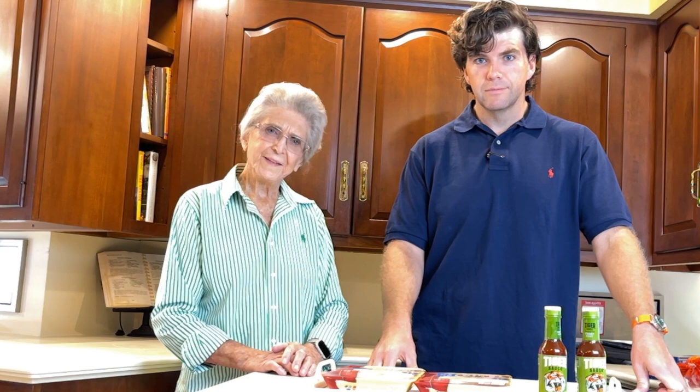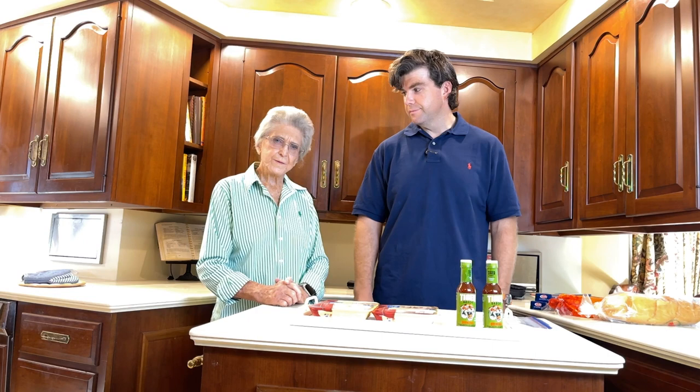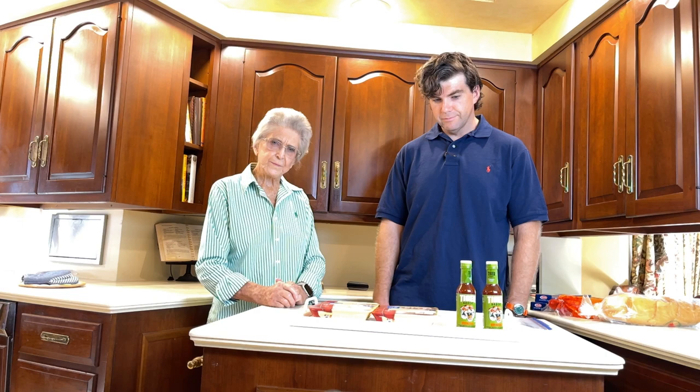Good morning, I'm Faye Thompson. This morning I have my grandson Kent Thompson from Little Rock — it's my son's son — and he's gonna do a video of some chicken for us. First of all, he's gonna show you how to marinate these.